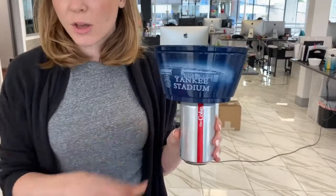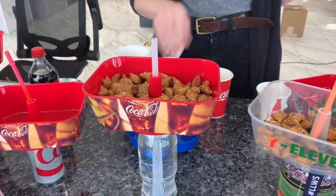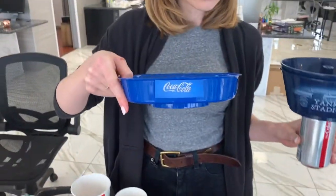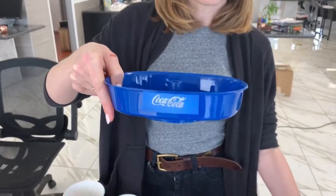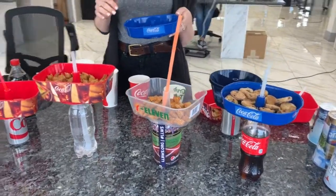We also have square options available as well as oval options available, which gives you a little bit more flexibility in terms of what kinds of products you want to utilize within the Grub Tubs.